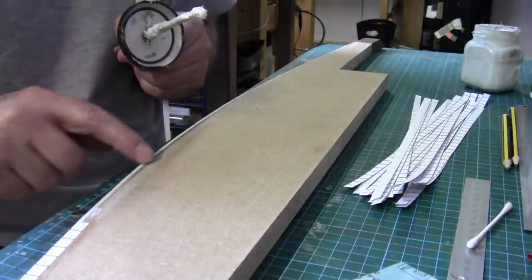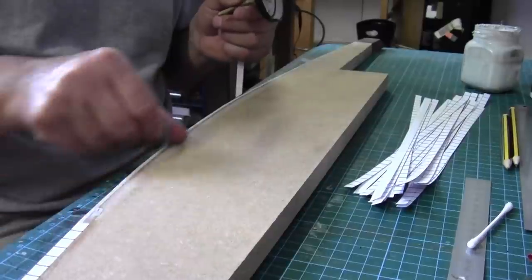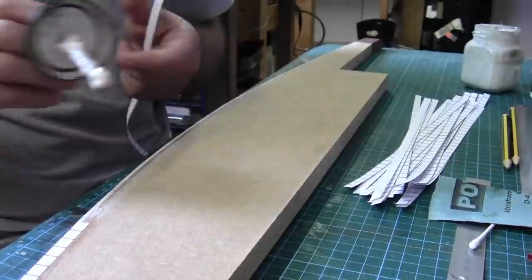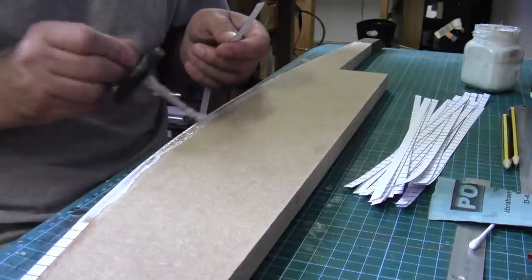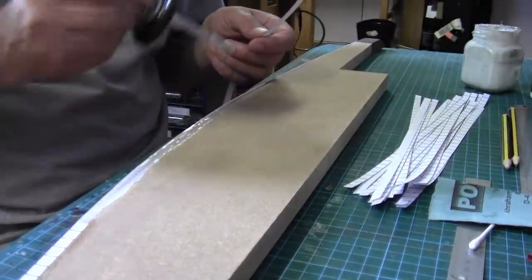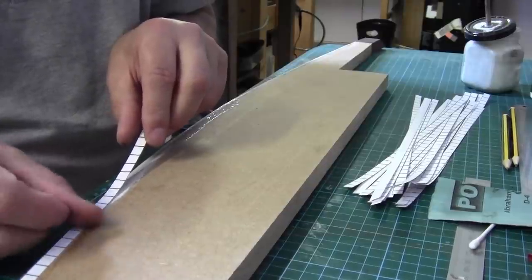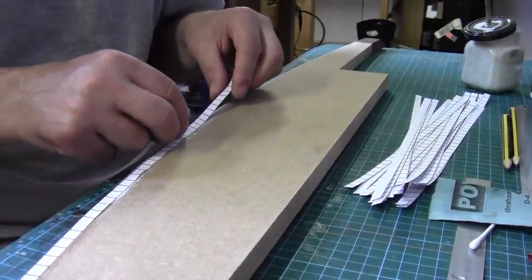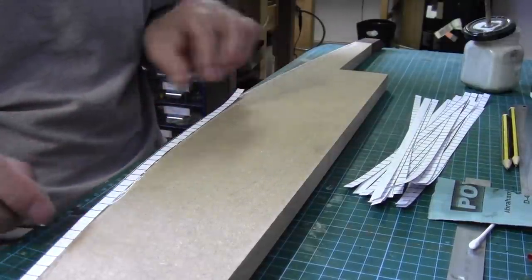Before you stick down any of the slabs just make sure that these edges are nice and smooth and flush. You don't want any bumps in the paperwork. You can see how the paper just follows the bend quite neatly.